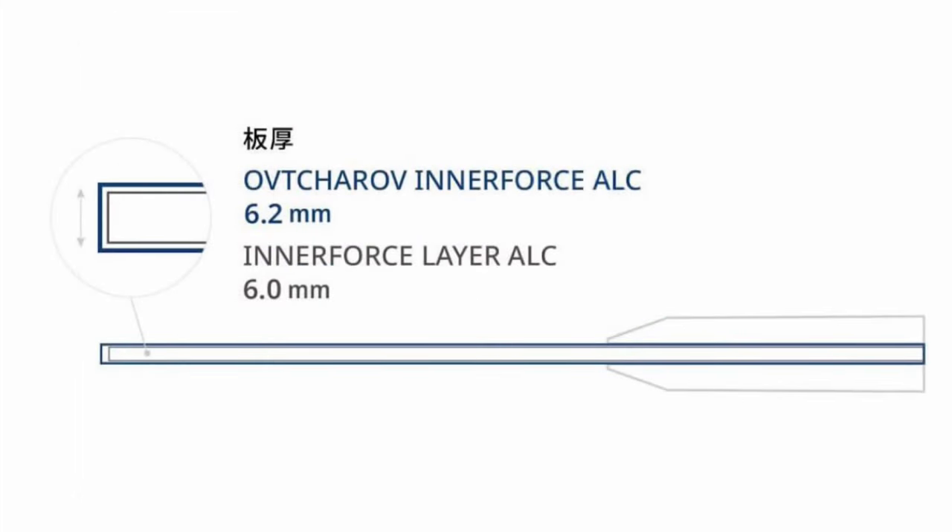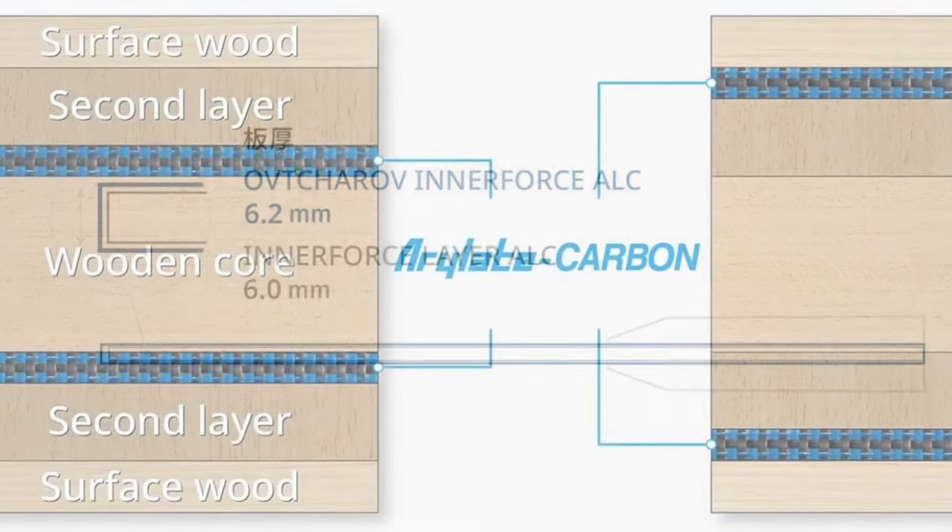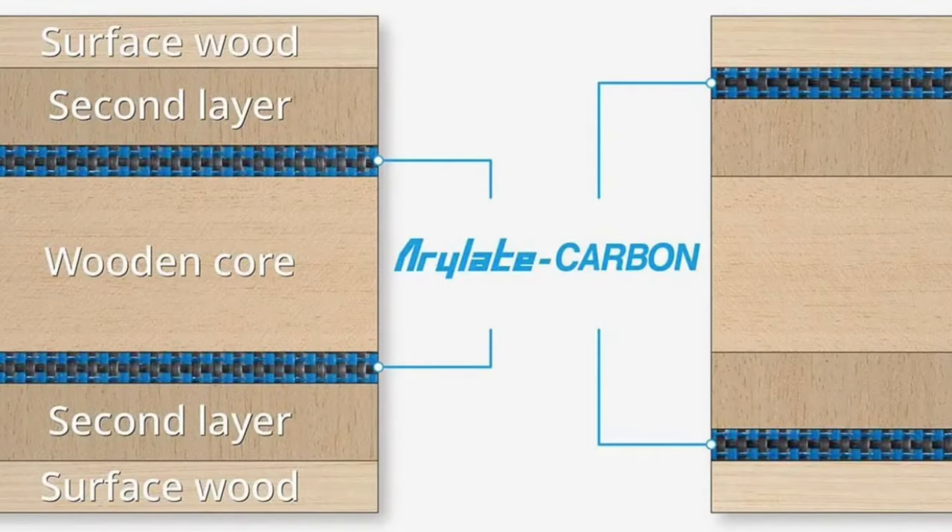Dimitri's new blade is also thicker, coming in at 6.2 millimeters, and the handle as well is slightly larger than the Timo Boll ALC's. Another unique thing about this blade is where the ALC carbon is located within the five layers. The carbon is located underneath the second layer of wood, giving this blade an almost all-wood feel, versus the Timo Boll ALC where the carbon layer is located underneath the first layer.